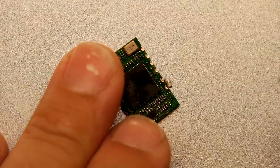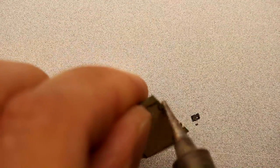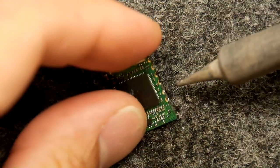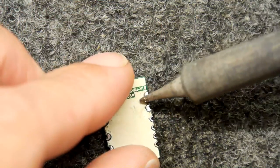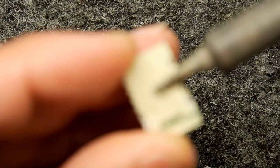So it's looking a bit sad because it's got a load of gunk still on it. All we need to do is just remove those. Was that easier to see on the dark background? Maybe — let's try that. Seems easier on my eyes. Yeah, I think that's probably clean enough. We didn't lose any pads.